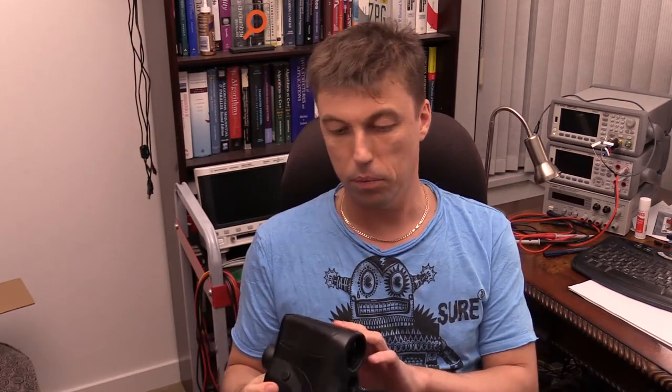Hi again everybody! In today's video I've decided to have yet another teardown of a laser rangefinder device. This time it's a small commercial off-the-shelf time-of-flight rangefinder. It's a pretty old unit, designed probably around the late 90s — a 20 to 400 meter range device designed primarily for golfers and hunters, made by Bushnell.